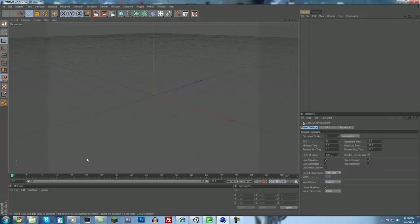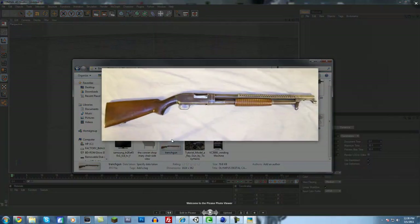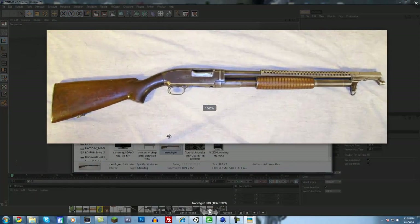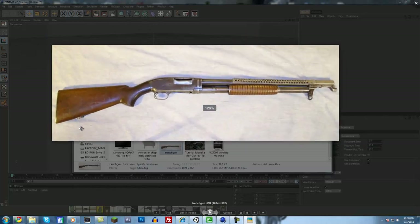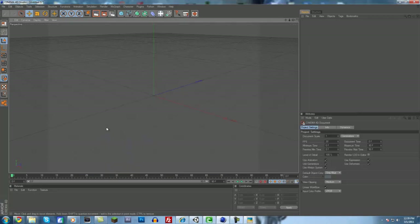File, new. The first thing you're going to need is a reference image of a shotgun. Here I have a trench gun image. You definitely want a side view. You could also have a front view to help scale it to the correct width, but I'm just going to use a side view for this one. Let's get started.